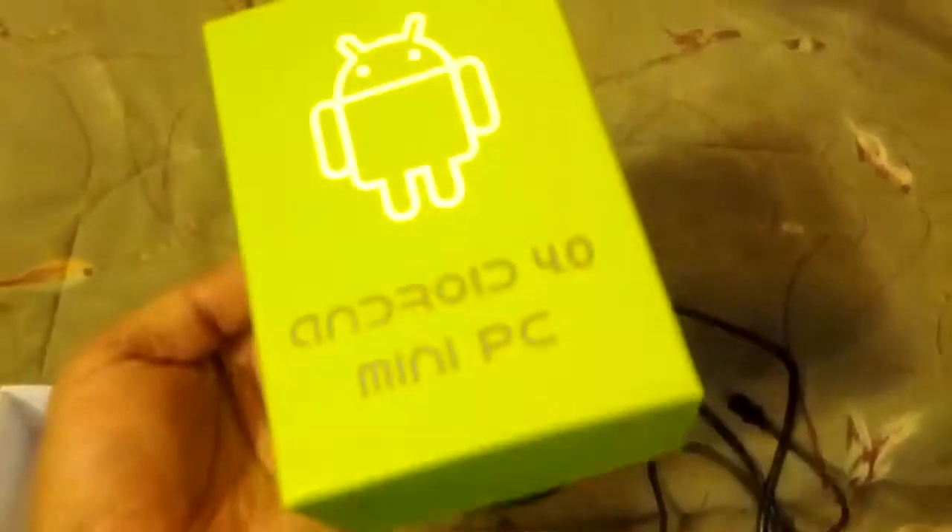This is basically what came in the box — everything you see right here. This is the actual device. Here's the box. It's actually a pretty decent looking box. It's got the specs on it.